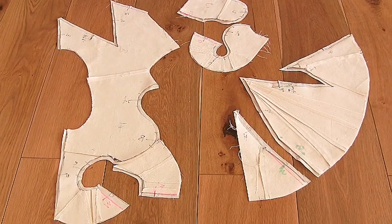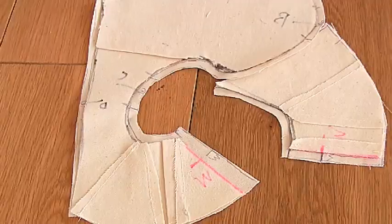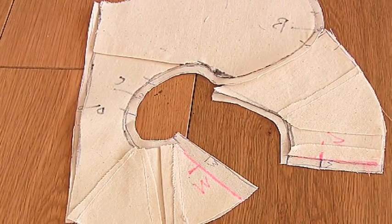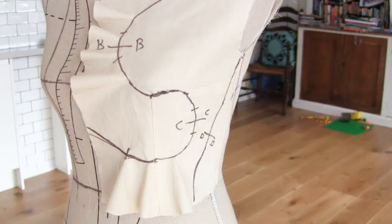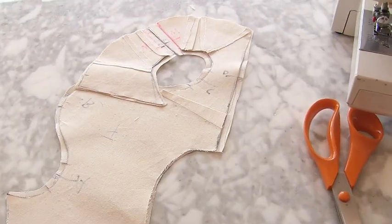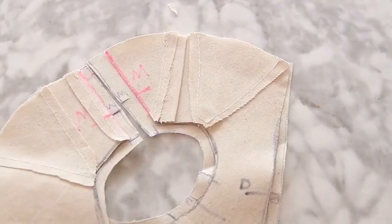In the previous video we made a pattern from the flounce bodice, laid it on top of some calico with a centimeter seam allowance, traced around and cut it out. Now we're going to focus just a little bit on the curved seams, where we chopped up our flounce.